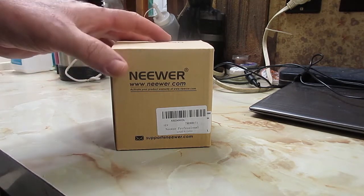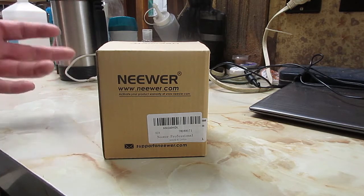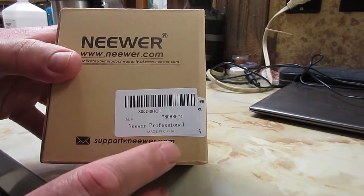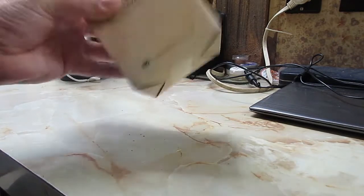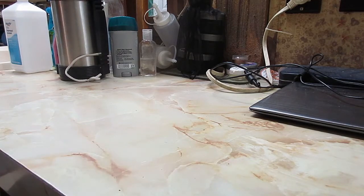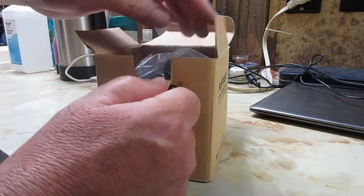I previously opened this but I packaged it back up so that you could get the feel for when the product comes to you. This is the Neewer Professional, as it says. This is advertised on Amazon and that's where I got it. You can see all that? That's a desiccant packet that busted in this container during shipping somehow. But nothing wrong with the tripod head itself.